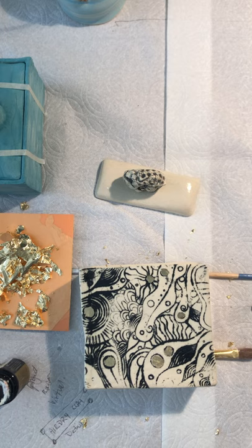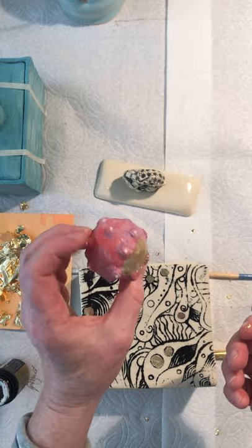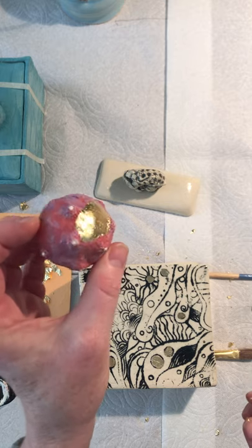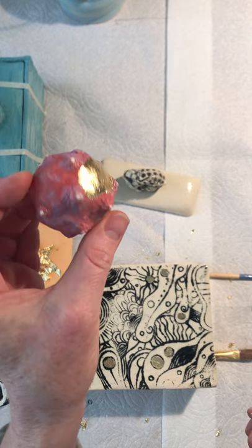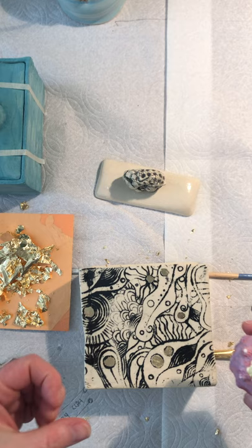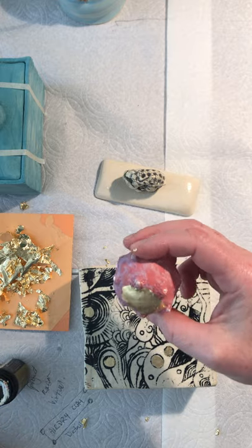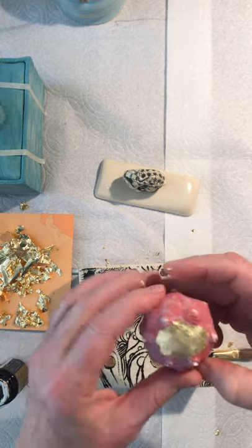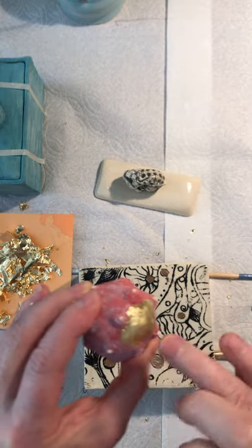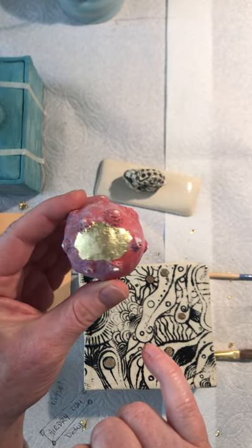Keep in mind that gold leaf will take the texture of whatever surface you're using. I did these little balls with the same application process and put gold leaf on them. You can see the bumpiness of the ball shows through. Some people will sand things if they want it super smooth. I also put sealant on one side — you can see one side I did and one side I didn't. It's a little bit shinier, but not too much of a difference.